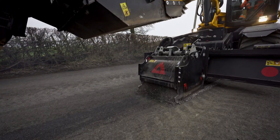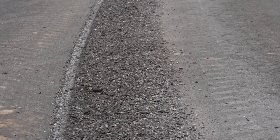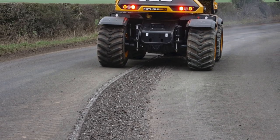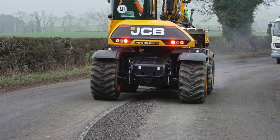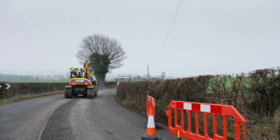It's a great bit of kit — it's all built in, there's no need to have circular saws or breakers, and it completely removes the hand-arm vibration syndrome for the men on site. Being able to take the machine on the road between sites is ideal for us; it means we don't have to have any additional transport with the team, which again helps from a cost point of view.